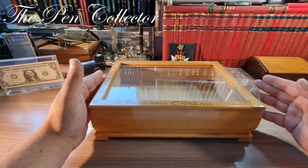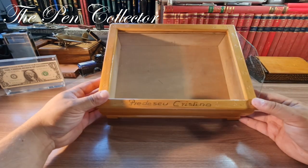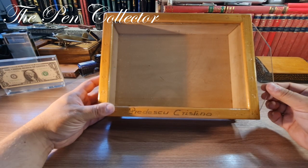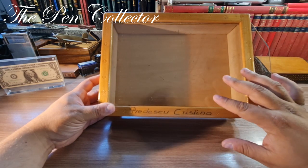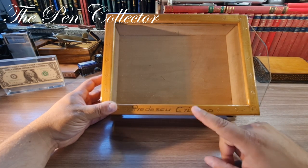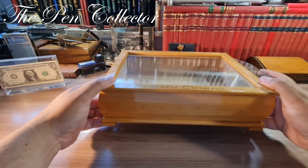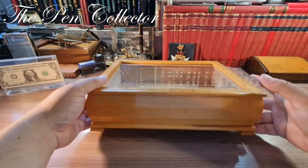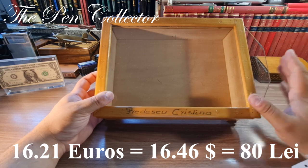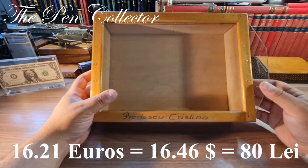I know what this is, I almost forgot about it. This is a box used for storing different herbal plants or maybe insects. I bought it specially to store my fountain pens because I liked this window display. It's a simple box, personalized with the name of a girl — Predescu Christina, it's a Romanian girl's name. It is quite nice, a wooden box. I did not pay a large sum — around 16 euros or 17 American dollars including the shipment cost. It is a wonderful box.